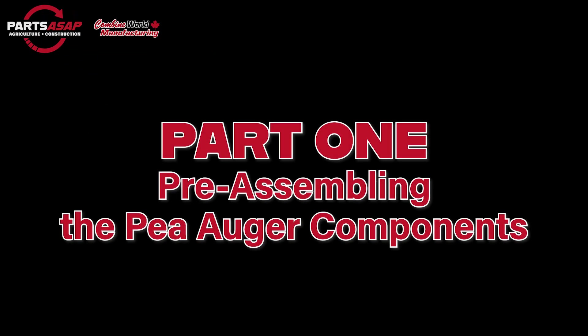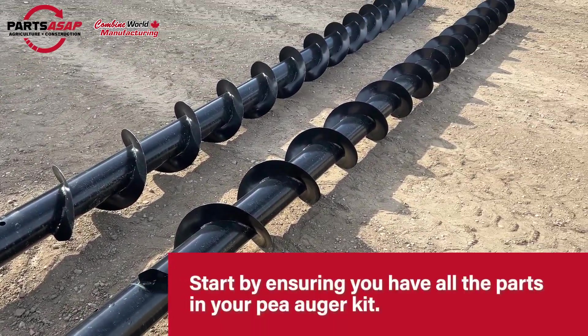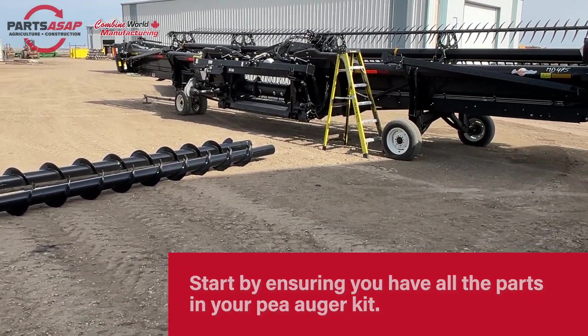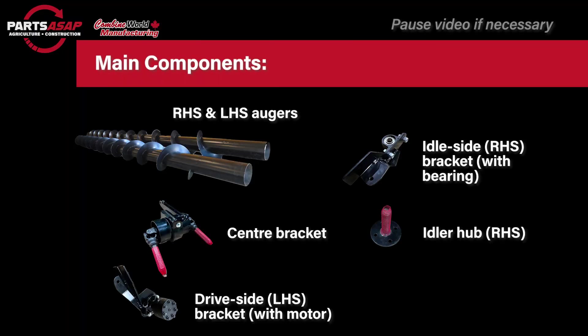Part 1 is pre-assembling the components of your P-Augr. Let's start with making sure we've got everything — a fairly basic first step, but an important one. You just want to make sure that you have everything in your P-Augr kit to get started. You can pause the video on any of the next three screens if you need to.